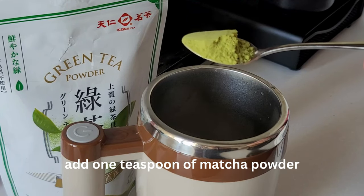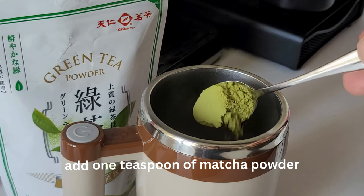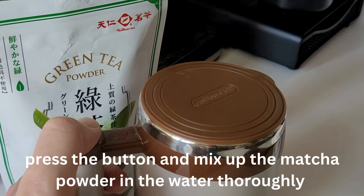Step 3: put in one teaspoon of matcha powder. Now press the button to stir the matcha powder in the water. Mix it up thoroughly.